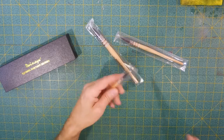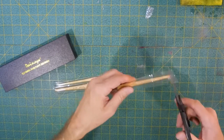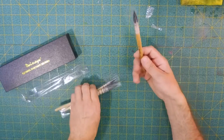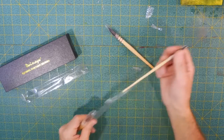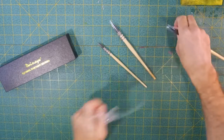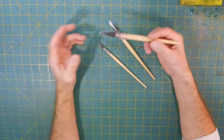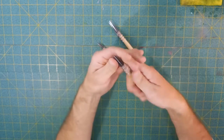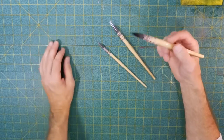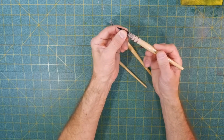They said they'd send some out for me to review. I have to think that's a good sign — if they weren't good paintbrushes, I can't imagine the company would be so quick to send them out. Now, they are quill brushes made out of squirrel hair, which means they're going to hold a lot of water and will probably be difficult for some people to use. But if you've got a wide swath of area to paint, these will hold a lot of water.